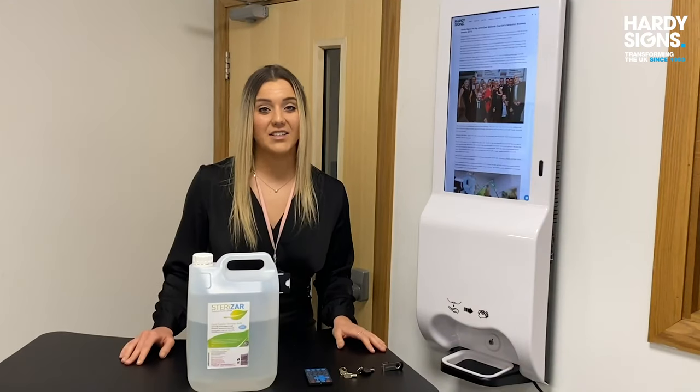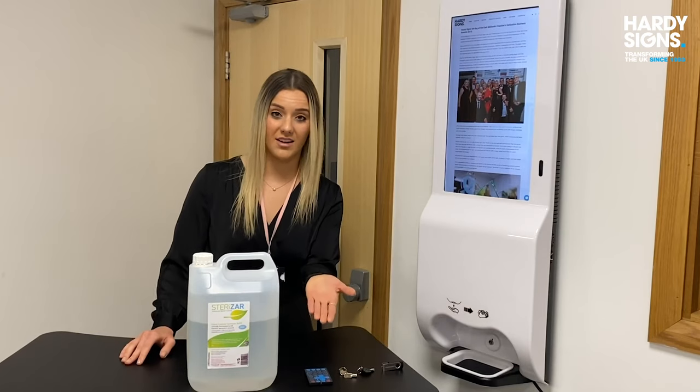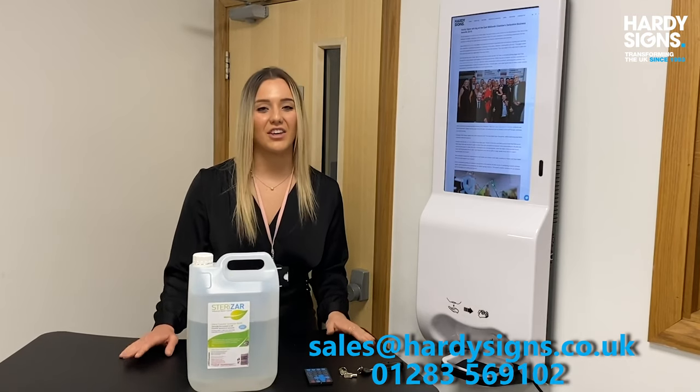Please don't hesitate to contact us with any queries or questions via sales@hardysigns.co.uk or by phone on 01283 569 102. Thank you.